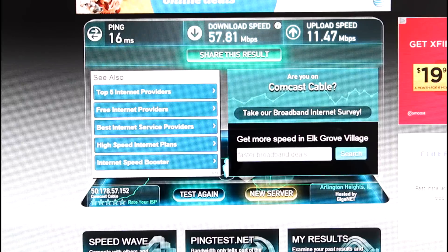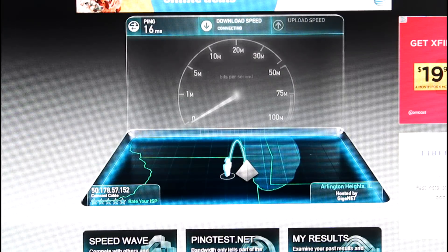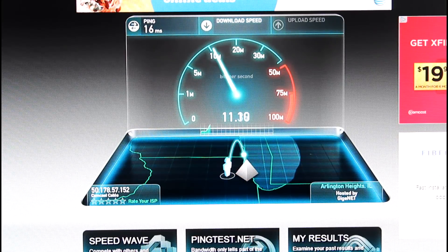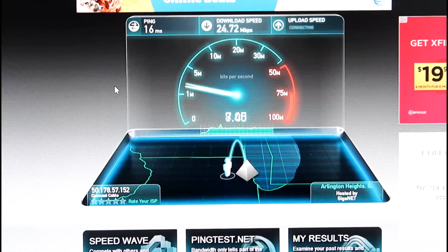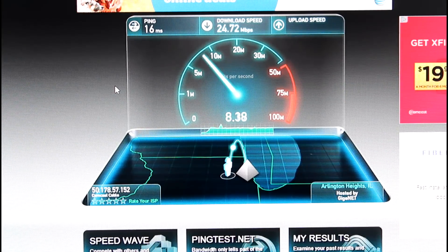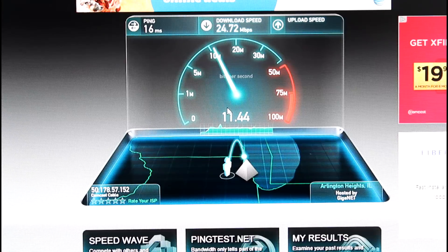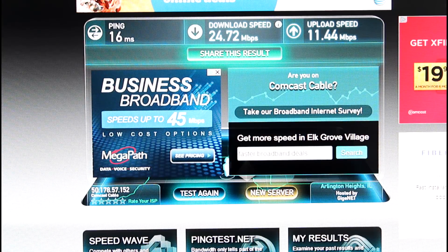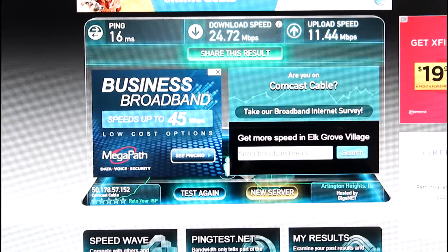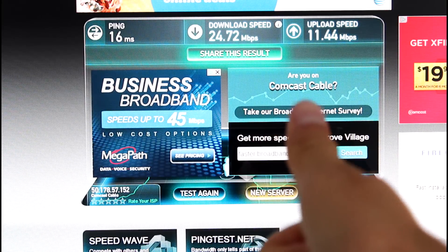I'm going to go ahead and connect to the 2.4 GHz network and run a test as well. I went ahead and connected to the 2.4 GHz network and will test it once more to see what the speed difference is. It is also at about 25 megabits per second. That's a better comparison between this router and my last one — it's about almost 20 megabits per second faster on the 2.4 GHz spectrum. Keep in mind I have a lot of interference here; there are so many routers listed because I have people living very close to me. It still definitely increased — from almost 6 to about 24 megabits per second even with all this interference.